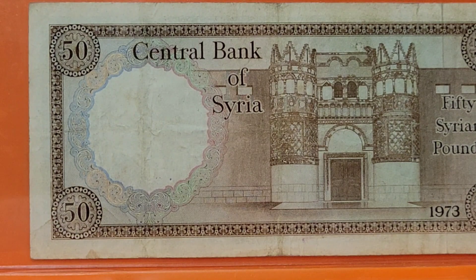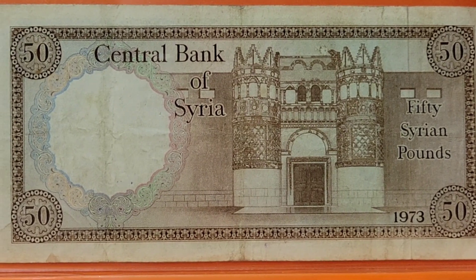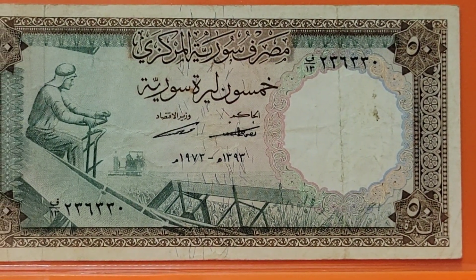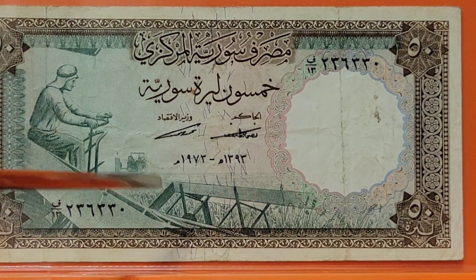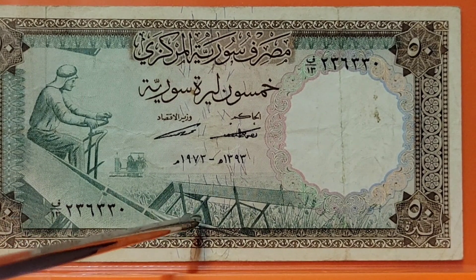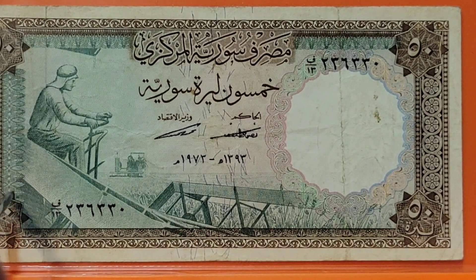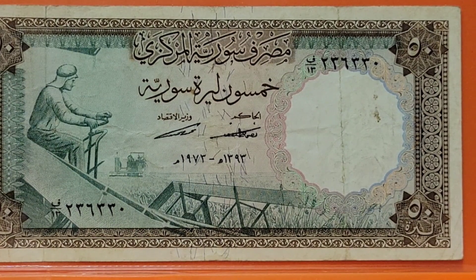We're going to Syria, which hasn't known bucolic for quite some time. Here we have a 50 Syrian pound from 1973. The farm scene shows a farmer sitting on a combine — a view you don't often see — from the upper right of the machine, showing the reel that lines up grain heads and forces them against the blade that cuts and shatters the head. Behind the man is the hopper that contains grain until it's ready to offload into a truck. In the background you can see another similar harvester.